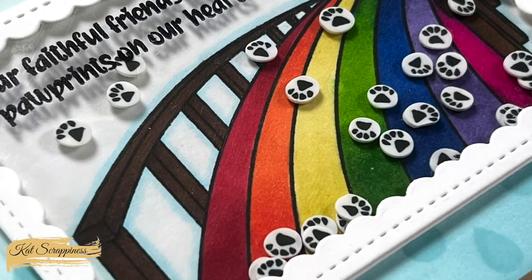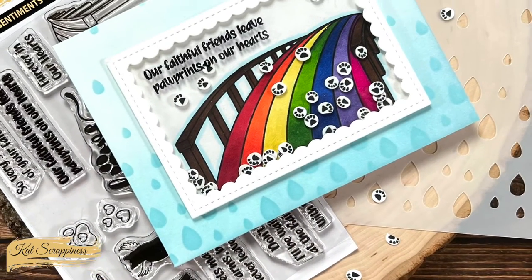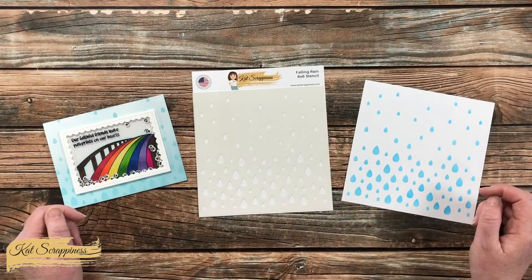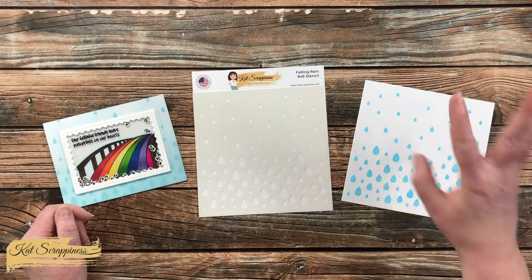For more information on this product and to purchase it, you can visit the link in the description box below. Until the next video, I hope you're all having a crafty day. Bye bye!